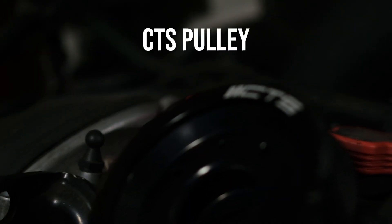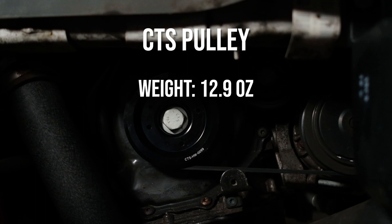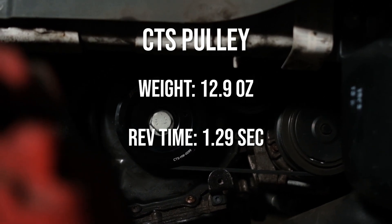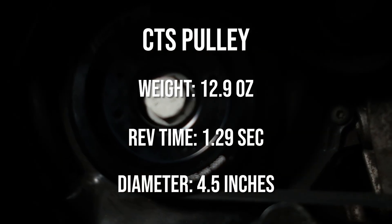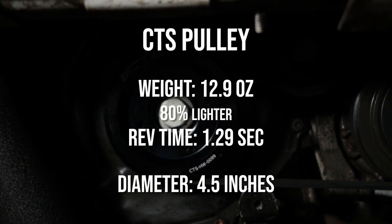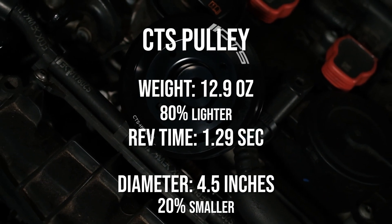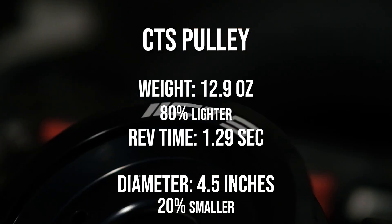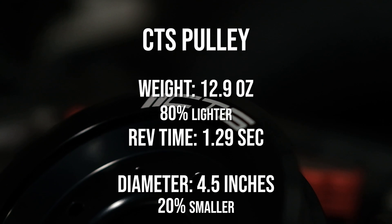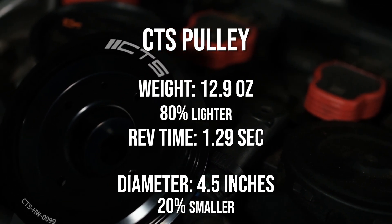Now for the CTS pulley: the weight is 12.9 ounces - pretty light. The rev time is 1.29 seconds, which is 0.13 seconds faster than the stock pulley, and the diameter is 4.5 inches. As percentages: the CTS Turbo lightweight crank pulley for the Mk6 GTI is 80% lighter - that's the biggest number by far. The CTS pulley is 20% smaller in diameter, so it's 20% underdrive - pretty drastic, though not as dramatic as the 80% weight reduction. As for rev time, it is definitely faster - 0.13 seconds faster - that's not in question.